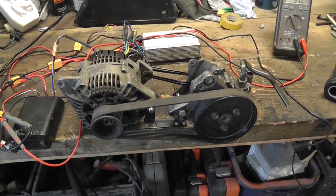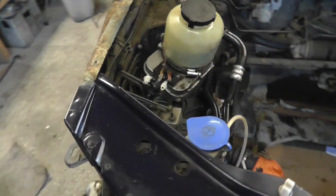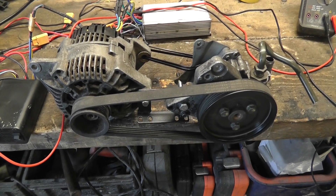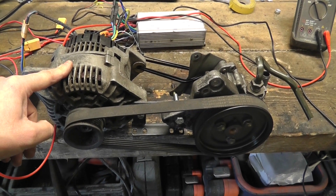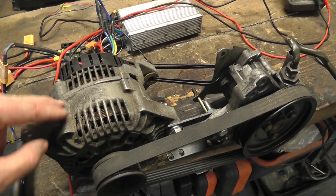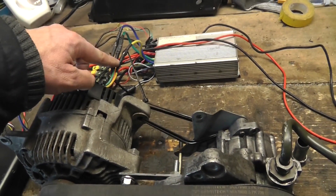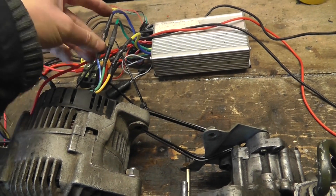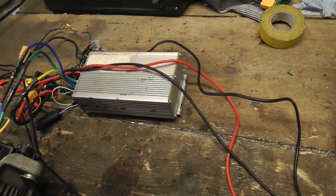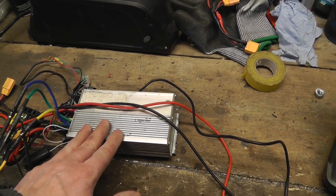Welcome back. I've gone back to an old favourite of mine — a car alternator which has been adapted to become a three-phase motor. The way that was done was to remove all the electronic components from the back of the alternator, take out the three-phase wires — which you can see here — and connect them directly to an e-bike motor controller. This is just a cheap e-bike motor controller you can buy off eBay for 20 to 30 pounds — it's a 36-volt 800-watt e-bike controller.